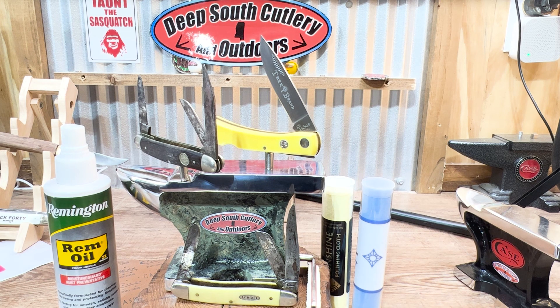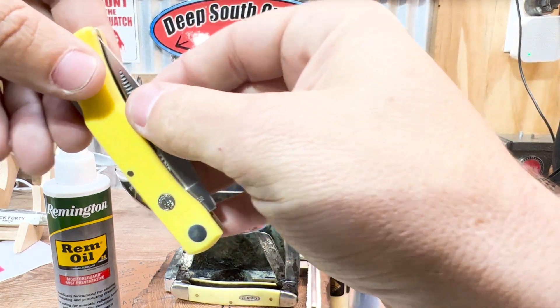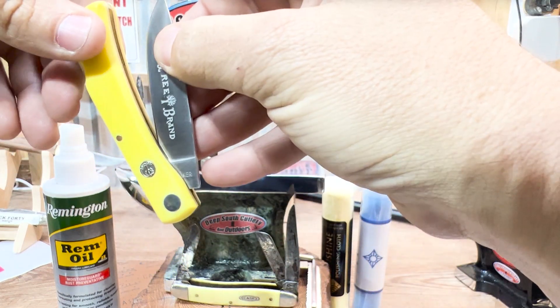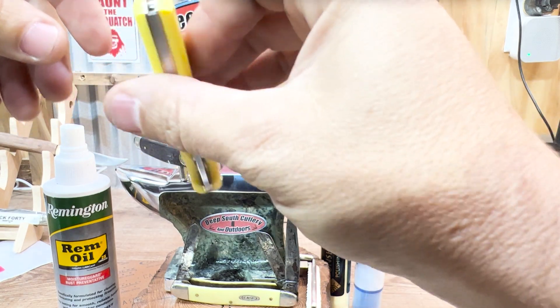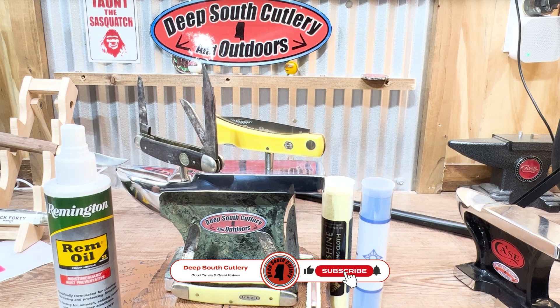Just keep the thing oiled up and keep it clean. Keep it working, because there ain't nothing worse than climbing up in an attic like we do and getting there and needing to open your knife, and that thing is rusted shut in your pocket from the summertime. Just use it, hold it up, keep it working for you. Maybe y'all have some suggestions for us — we'd love to hear it. We share a few of our little tricks of the trade; maybe you've got something to help us out. Leave it in the comments below, y'all like and subscribe. Till next time, thank y'all for watching. Y'all come back and see us.